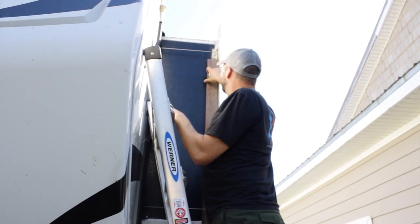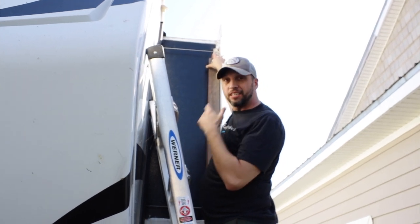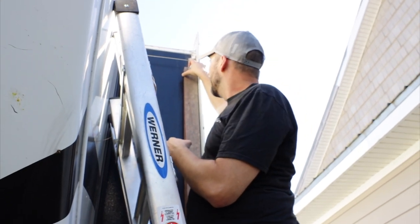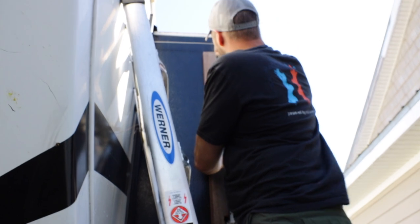I'm marking where the screws are, then I'm going to take a drill and drill out holes for my screws. See, there's a screw right here — marking it on the board. I've got one support on one side; I'll show you that in a second.